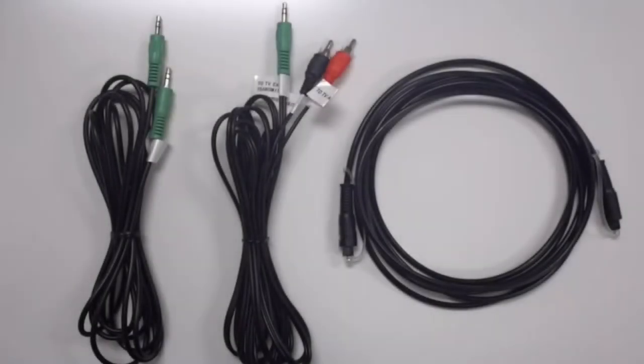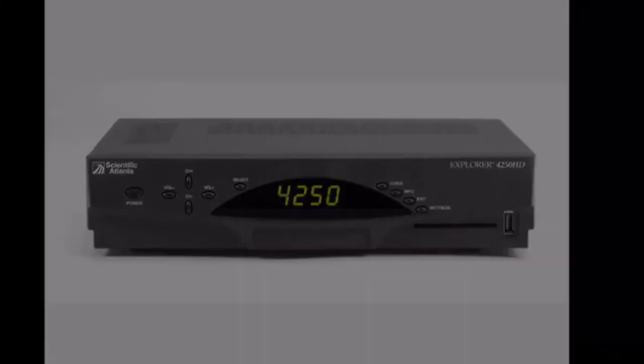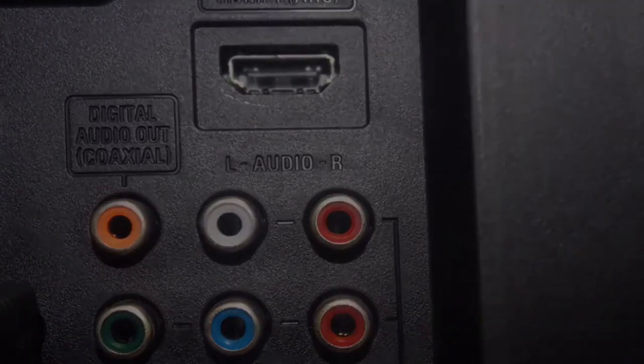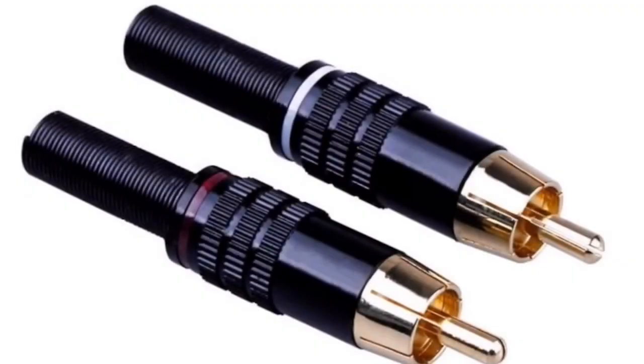Finally, if none of the included audio cords are an option, you may need a different cord entirely. If your television, cable box, or satellite box only has a circular port labeled as digital audio out or coaxial, and none of the other cords can connect, you will need a coaxial audio cord, which is not included. It may be purchased from most electronics stores.